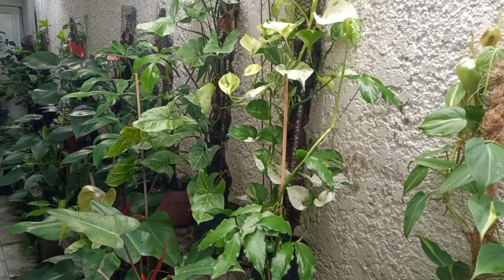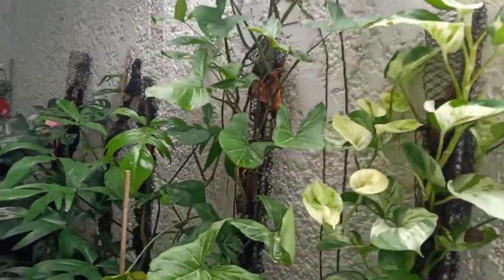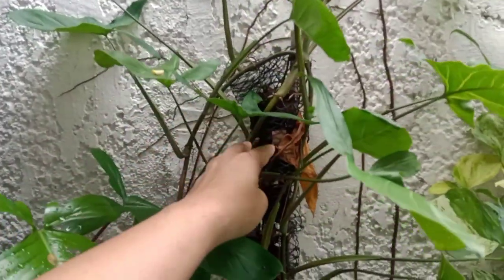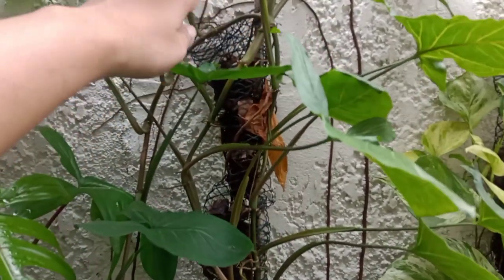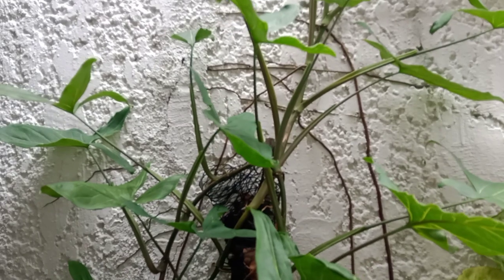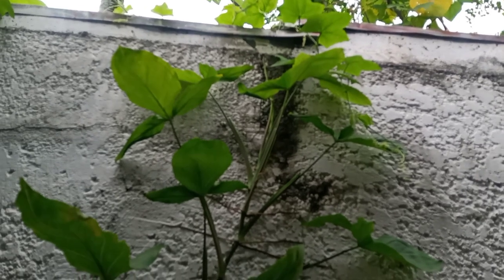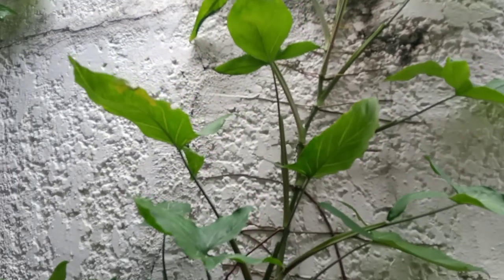As you can see here, this is my Syngonium batik. The pole is no longer sufficient for the height of this plant, so the Syngonium has attached its roots to the wall. As you can see, it almost reached the top of this wall, so it would probably go around the back of our house if it grows further.